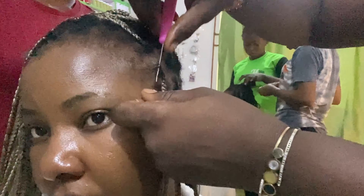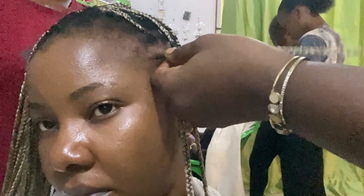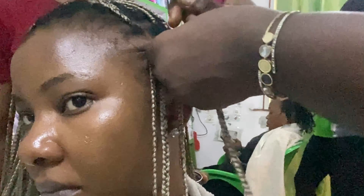Don't make it too tight — you don't want to apply too much tension on the braids. Just keep crocheting until the braids are tight enough and look neat enough for you. I hope that makes sense, you guys.